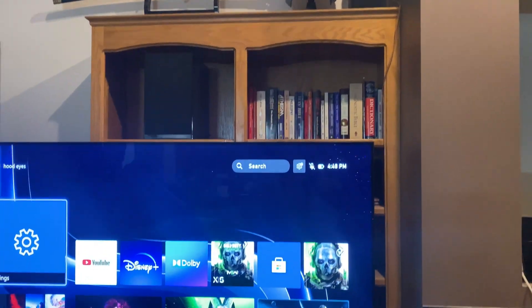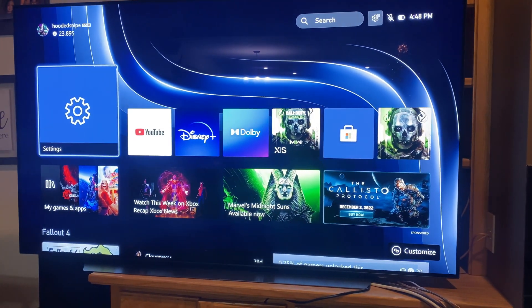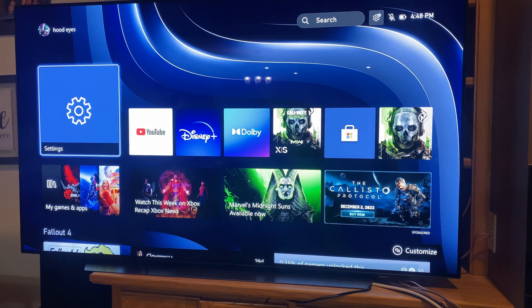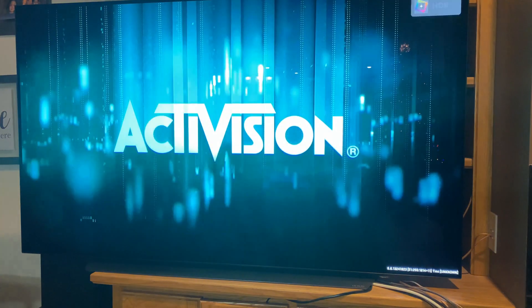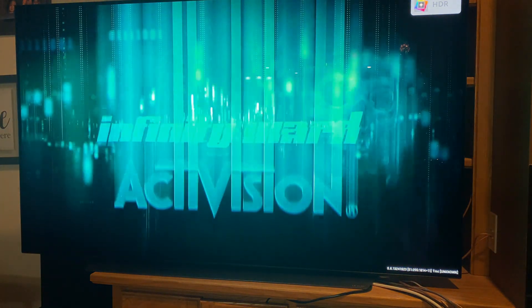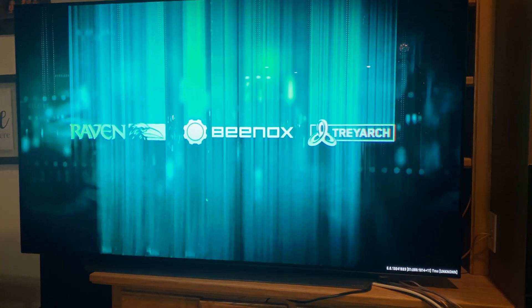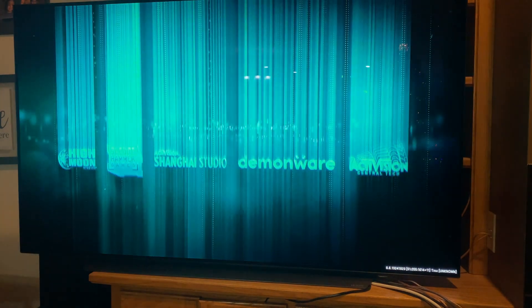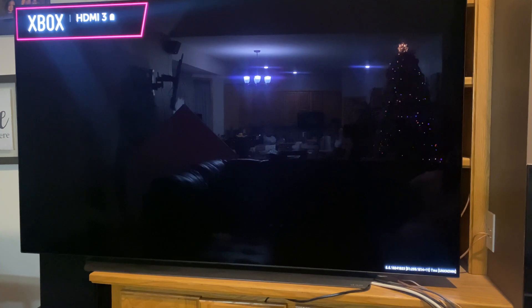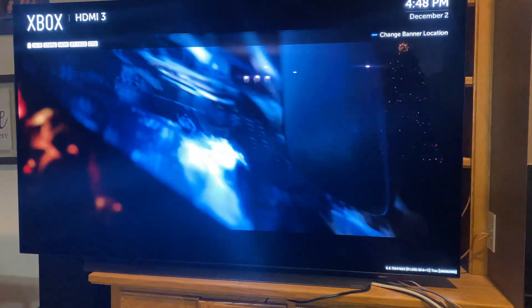I find that with my setup, up-mixing to Dolby Atmos surround sounds somewhat better than DTS Neural:X, both in gaming and movie watching. But for source decoding, I prefer using DTS digital surround instead of Dolby Atmos surround. To reiterate: it's best to use DTS surround signal decodes and then up-mix using the Dolby Atmos surround format instead of DTS Neural:X.